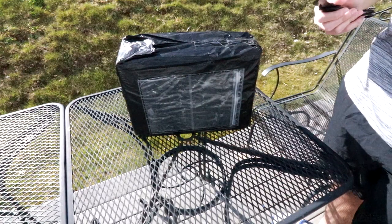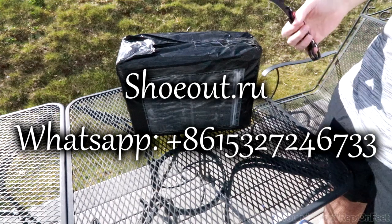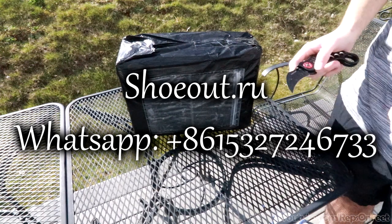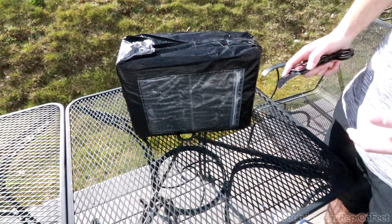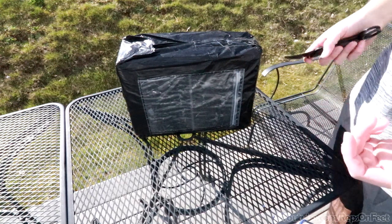What's up guys, it's Reps on Feet here. We're doing an unboxing from shoeout.ru. I'll have their contact information in the description below if you guys want to contact them and put in an order. They have probably the best customer service out of all the rep websites, so I would go with them.